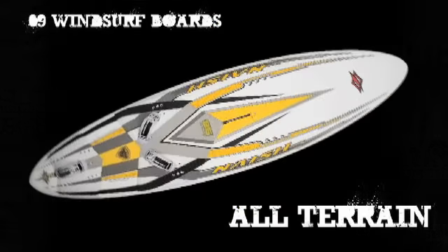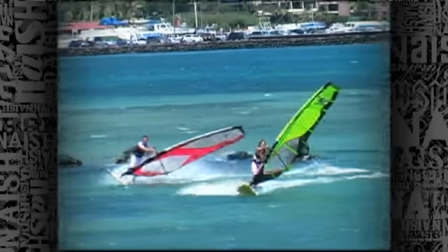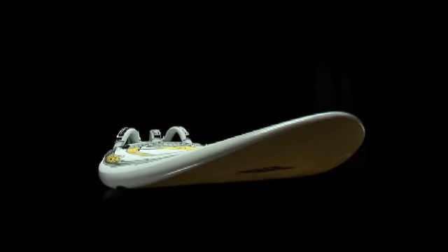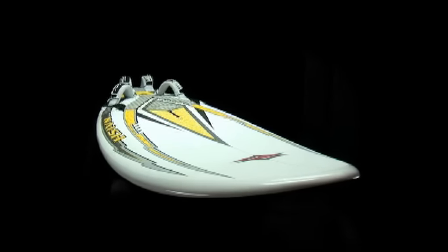The Nash All-Terrain range was introduced in 2008 and for 2009 we kept those successful shapes and added a new model which is the All-Terrain 85. Those boards are the most versatile boards in the market, not only providing perfect performance for freeride or maneuver oriented riding.